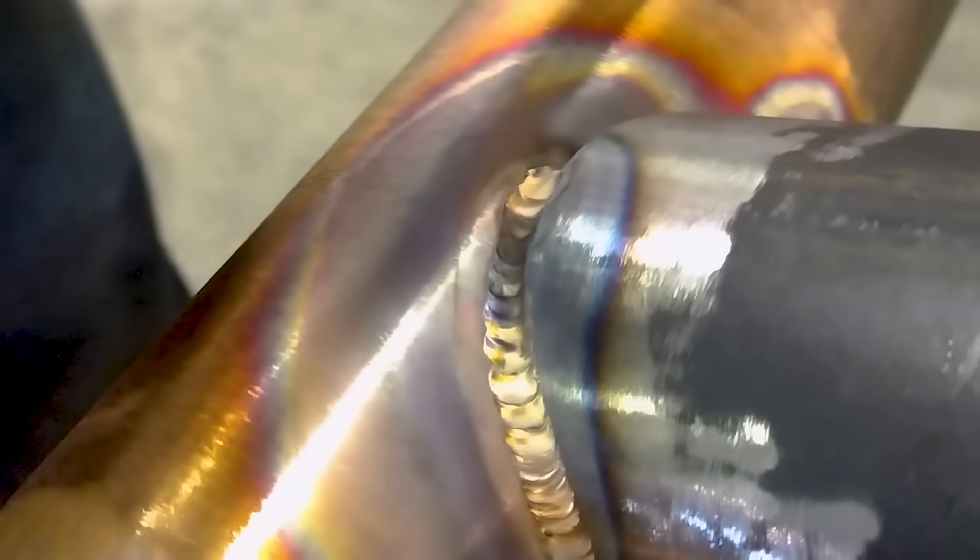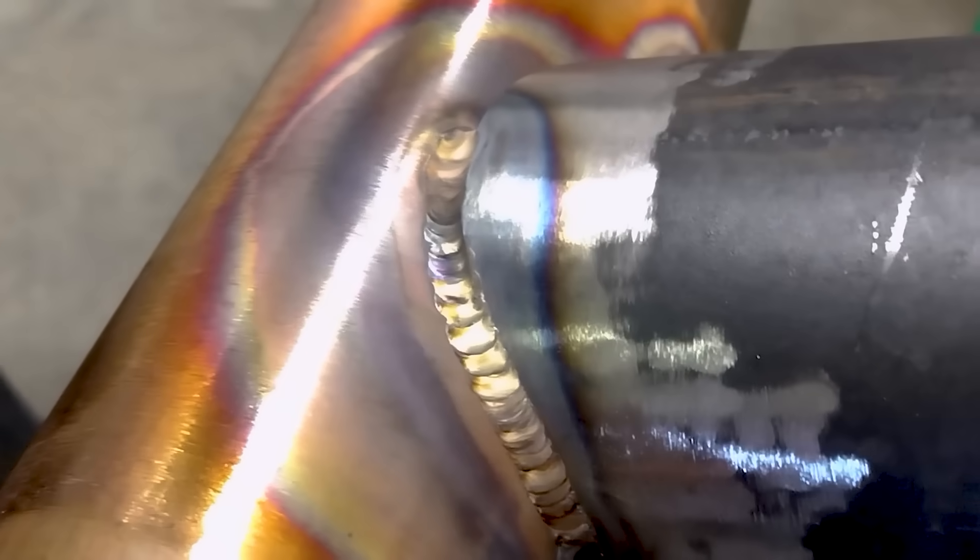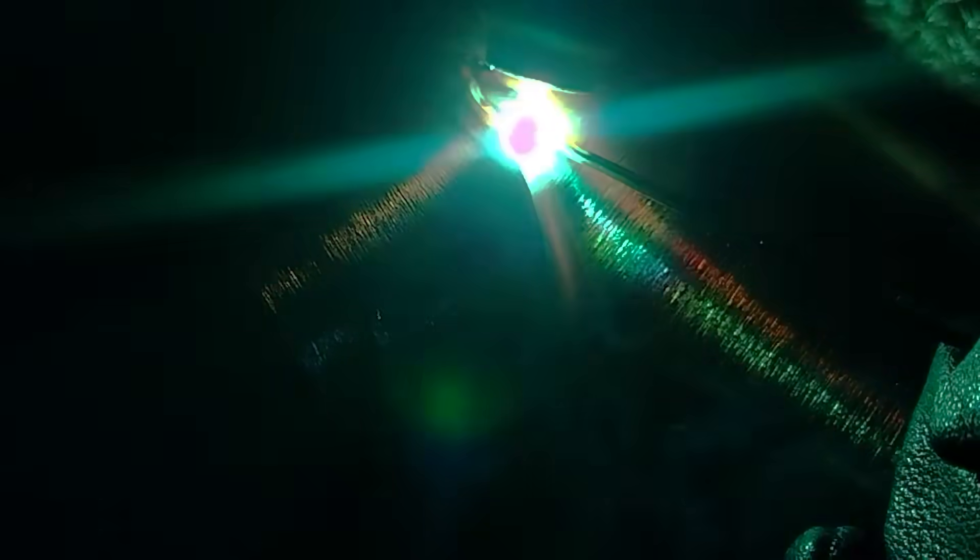This one came out much smoother, so let's take a look at that weld. From this angle you'll be able to see how as the puddle is filling up with filler, it just barely clips that edge of the steel and I move forward and fill up again. Fill, move forward, fill, move forward — the whole time my electrode is aiming directly into the copper, and I just let the heat do its work on the steel.